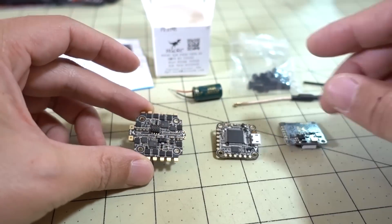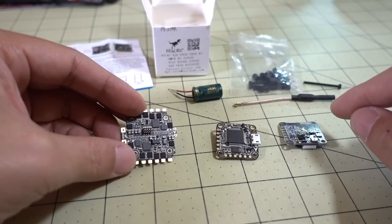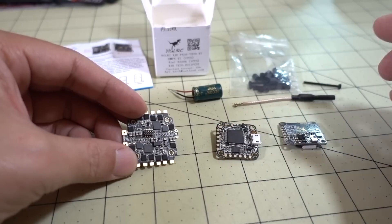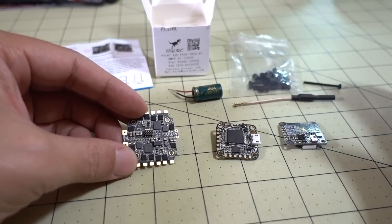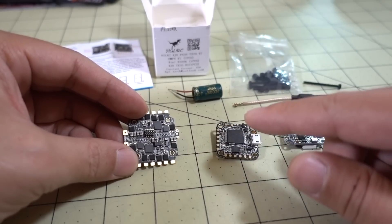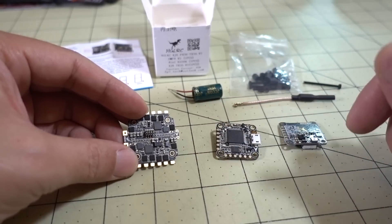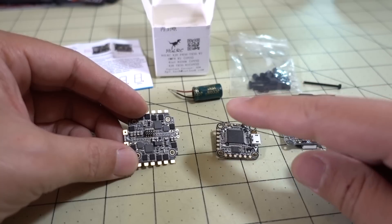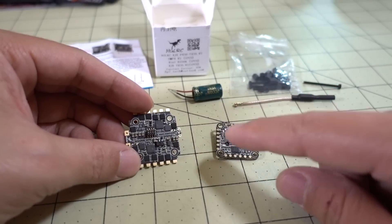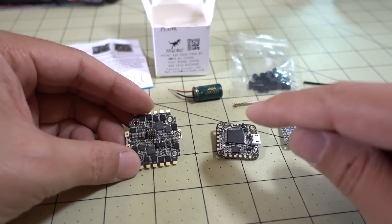These are pretty large ESCs, and a lot of people are using them to make larger 5-inch builds with lighter weight components. Using this stack will obviously save weight over a 30x30 stack. If you don't like BL-Heli 32 and would prefer BL-Heli S, I think this is the stack for you for a 5-inch build. I'm going to be putting this into a Hyperlite Floss build, probably using those BBB 1606 or 1608 motors on this particular stack.